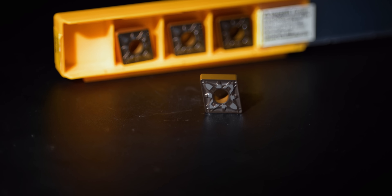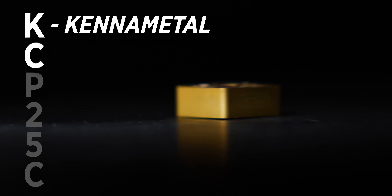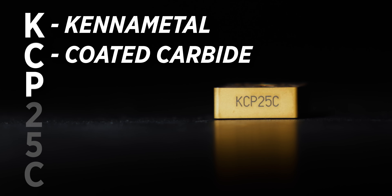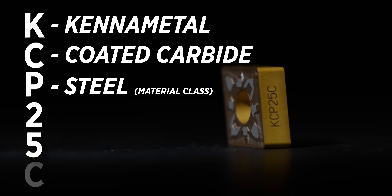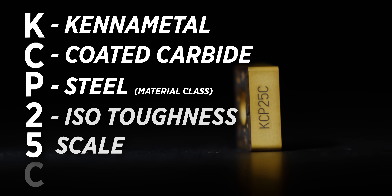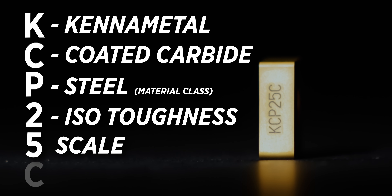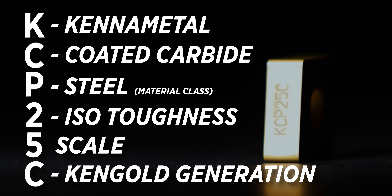Breaking it down — when we talk about the way we name them at Canon Metal: KCP-25C. K stands for Canon Metal. C stands for coated carbide — anything with a C there is going to be a coated carbide insert. P stands for your material class; these inserts being made for steel is where you get KCP. Then you get into the ISO toughness versus hardness scale, and 25 falls right there in the middle — it's meant for that do-it-all workhorse grade. And then the C at the end designates this as our new Ken Gold generation.